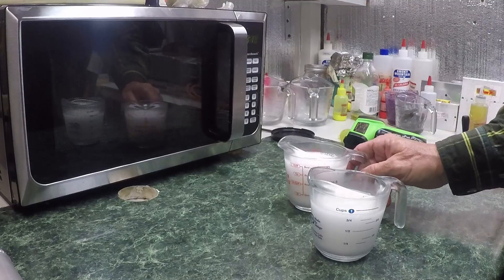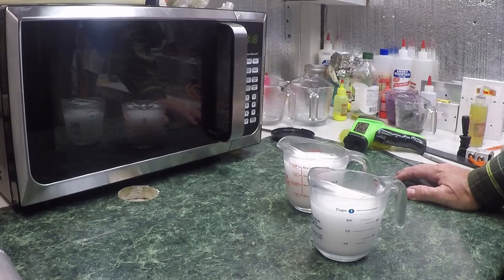Hey folks, welcome to Fishing Lake Country. Today we're going to make a dual color, a laminated color, and it's called Wally.